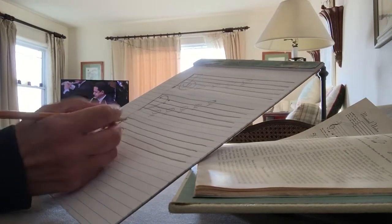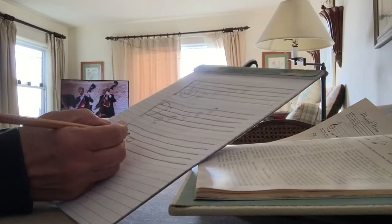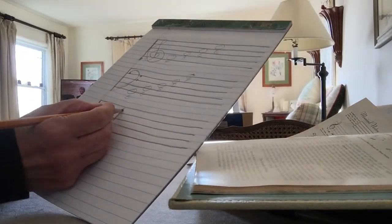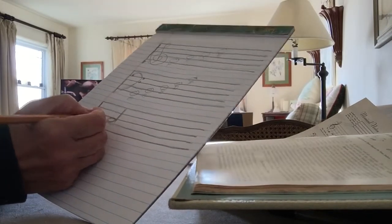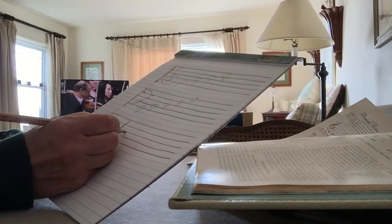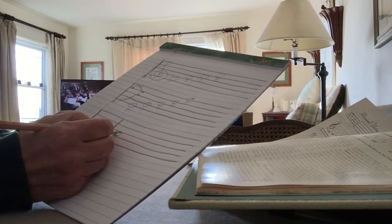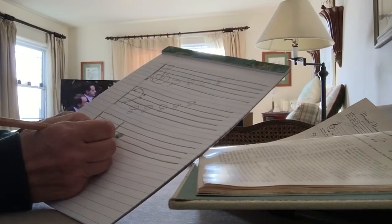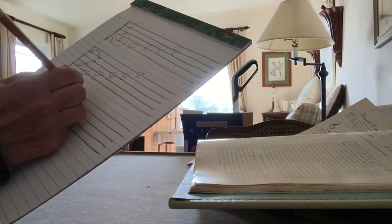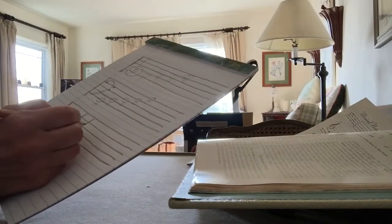And then a half note is almost like a whole note but it's got a little tail or flag — whatever you want to call it. It's a whole note, then a half note. And there's a quarter note, and again that starts with the oval but it's filled in, and it also has a little tail. And there is an eighth note.